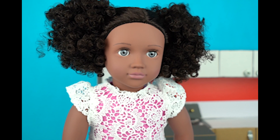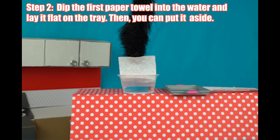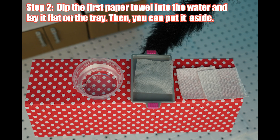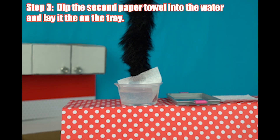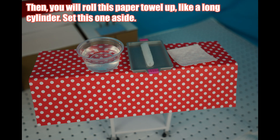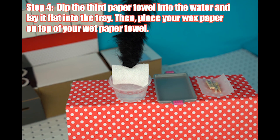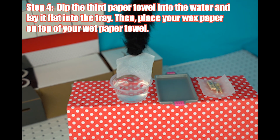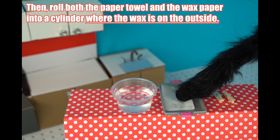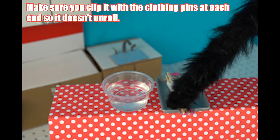Those materials are sure looking sharp, Lottie. Step one: pull off three paper towels. Step two: dip the first paper towel into your water and lay it flat on the tray, then put it aside. Step three: dip the second paper towel into the water, lay it on the tray, then roll this paper towel up like a long cylinder and set it aside. For the next step you'll need the clothespins and the wax paper. Step four: dip the third paper towel into the water and lay it flat in the tray. Then place your wax paper on top of your wet paper towel, and roll both the paper towel and the wax paper into a cylinder where the wax is on the outside. Make sure you clip it with the clothespins at each end so it doesn't unroll.